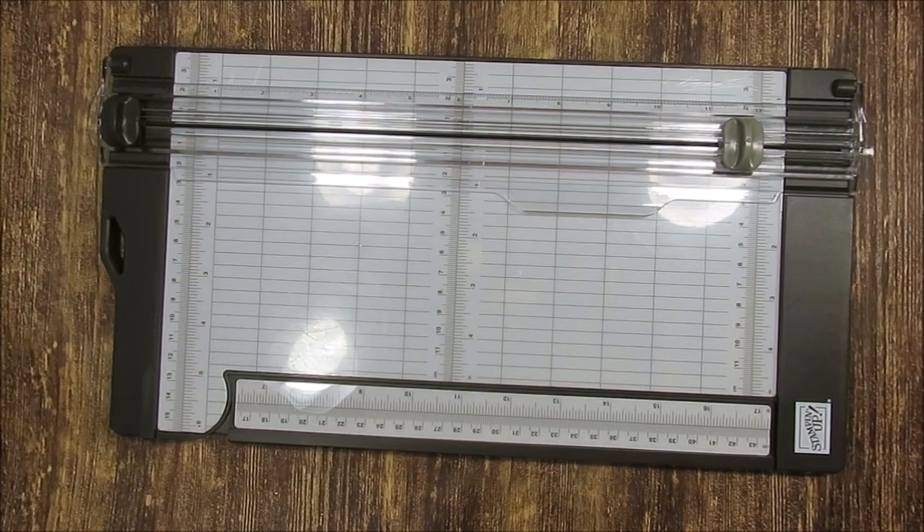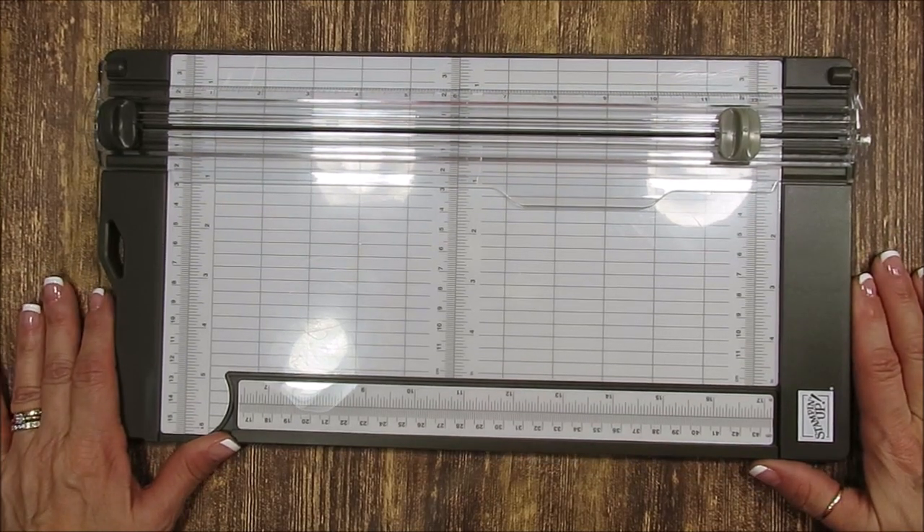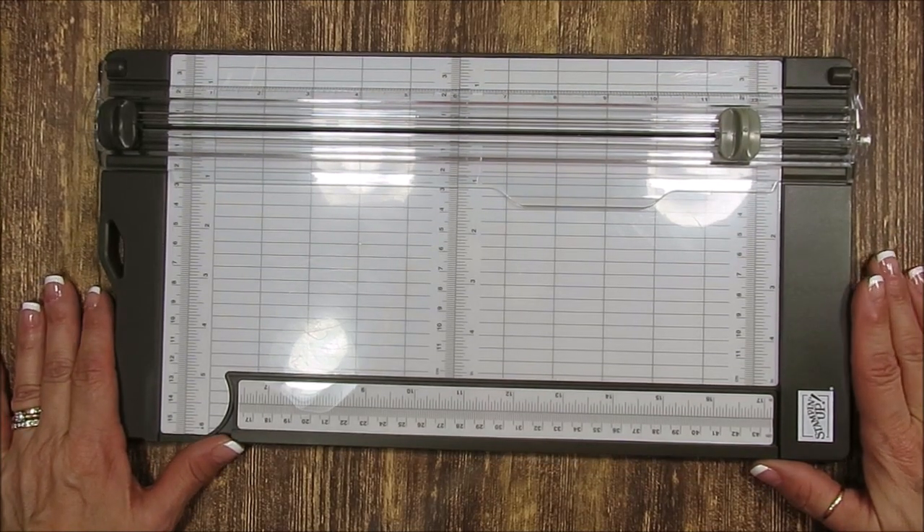Hello friends, welcome to France's video. I'm France Martin, a Pendant Demonstrator with Stamping Up, and today I'm going to share with you some tips on our new paper cutter.